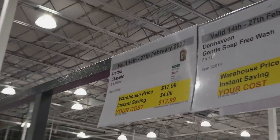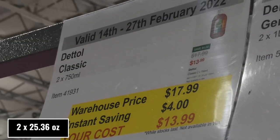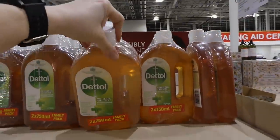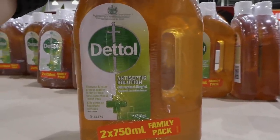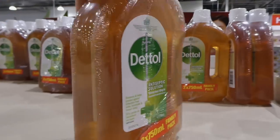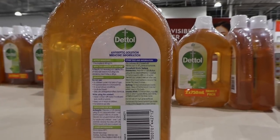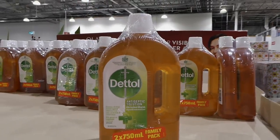Beside that is the Dettol Classic — two of the 750 ml bottles — for $4 off down to $14. This is an antiseptic disinfectant solution that cleanses and helps protect against infection from cuts, scratches, and insect bites, and kills germs on household surfaces. It tells you how to dilute it properly for different uses. Note: don't use it on children under one year of age.